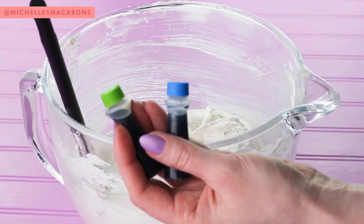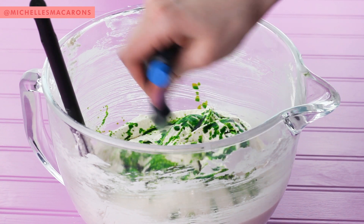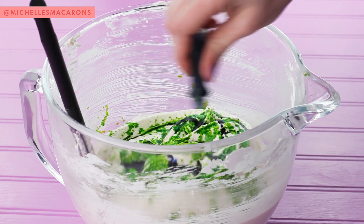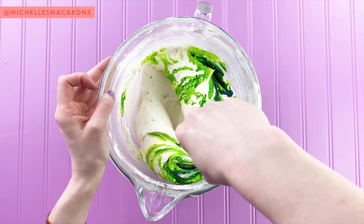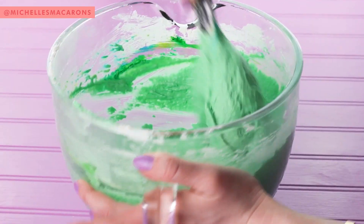After the 20 folds, I like to add the food coloring. So for the real mint green, I add a blue and a lime green. Then you're going to keep folding until it ribbons off the spatula.